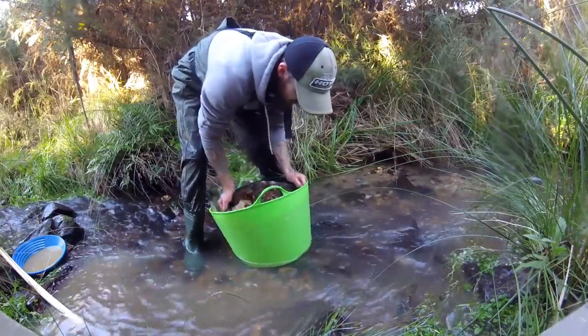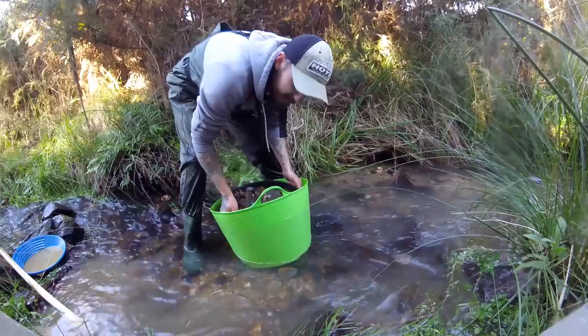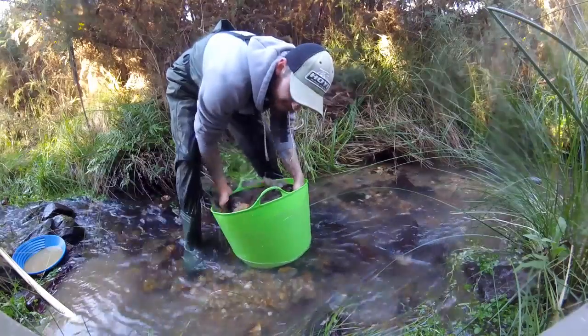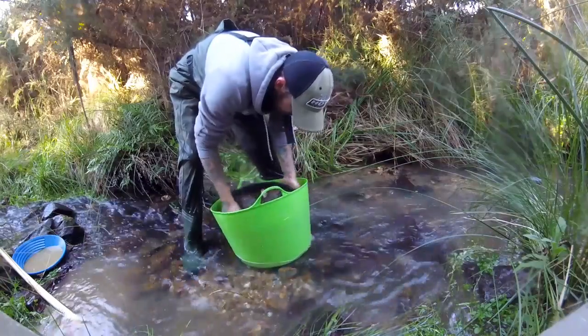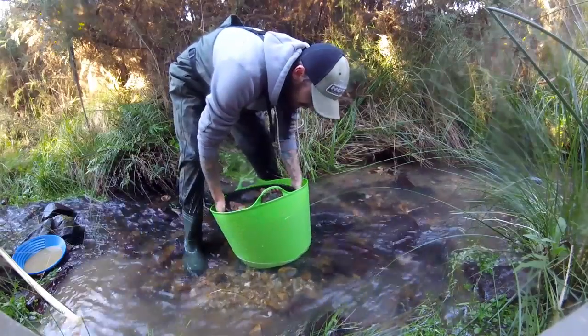Depending on the country you're in, you'll want to know if you're searching for alluvial gold like I am — that's very fine — or chunky nuggets, because that's going to dictate how big your sieve is going to be and what kind of sluice mat setup you're going to have. Do a bit of research. If you're looking for fine gold, you can go with a fine sieve. If you're looking for nuggety bits, you want a big one.